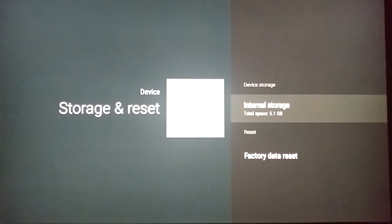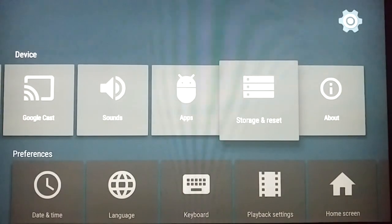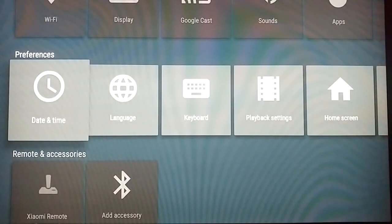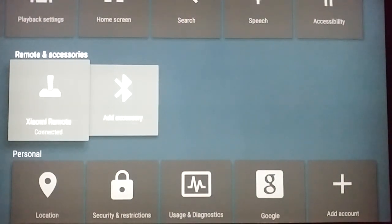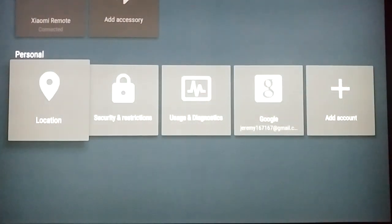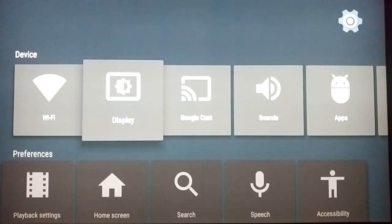Going into Storage and Reset — internal storage is 5.1 gigabytes total, which I don't think is a lot, but you do have a USB port on the box for additional external storage. You can also do a factory data reset from here. Under Preferences there's date/time, language, keyboard, playback settings, home screen, search, speech, and accessibility. Under accessories you can add a game controller or additional remotes, and under Personal you have location, security, restrictions, and add account.